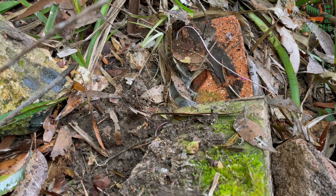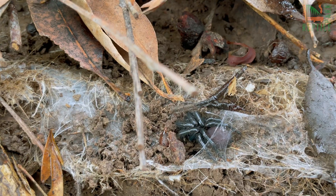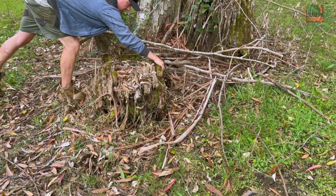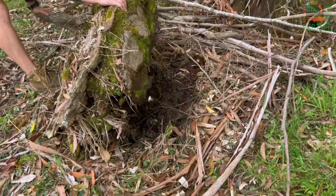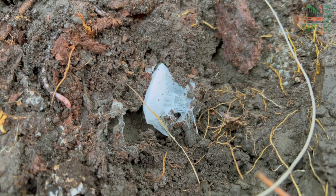These egg sacks are gold to us. If you come across one and can safely collect it and bring it to us here at the park, you are a lifesaver. They can be found in their burrows, under debris left in your backyard, underneath logs, garden sheds, and in bushy areas.